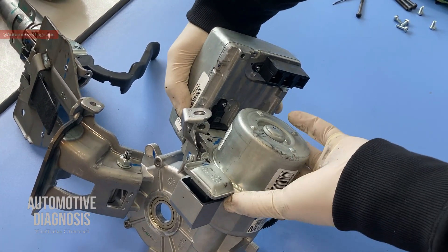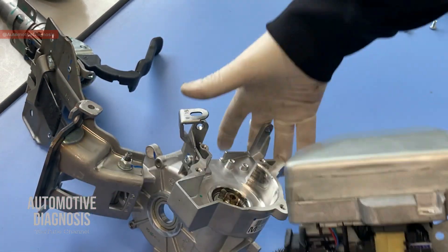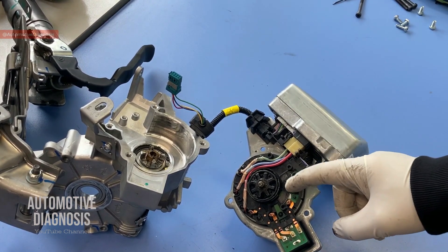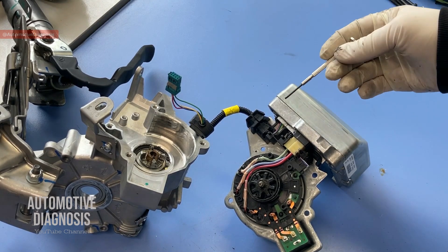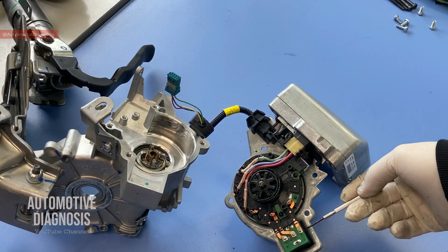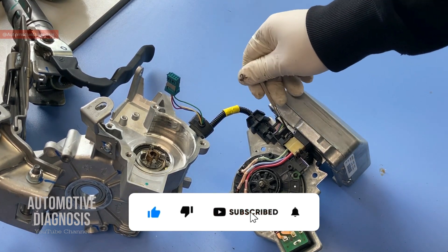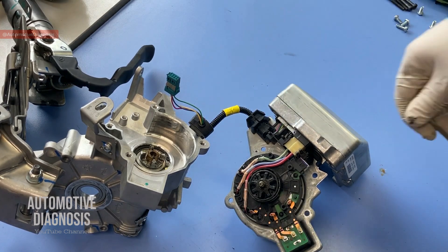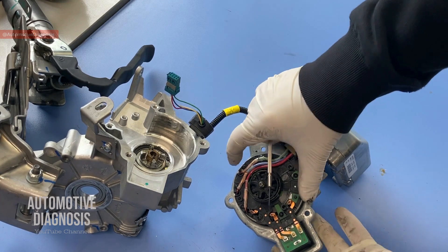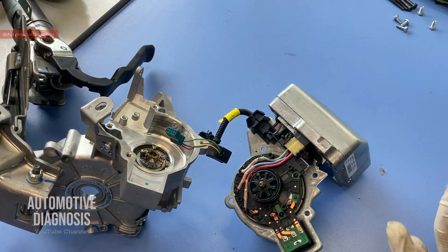Once you remove the bolts, you can take the whole thing out. These two come out together. Here I have the EPS unit and this is the EPS motor. Something common inside the EPS assembly is problems with internal wiring and connectors. There is a relay in here, so this can go faulty or get broken. Sometimes it gets too hot, which affects all the connections over the relay. You need to check all these connectors if you are dismantling to inspect the electric power steering.